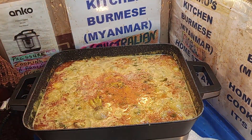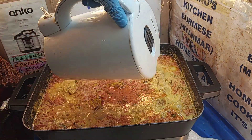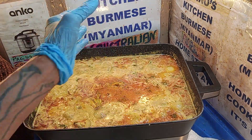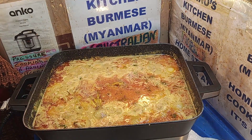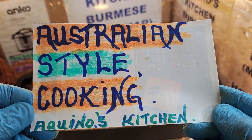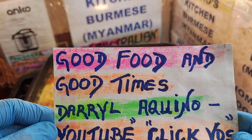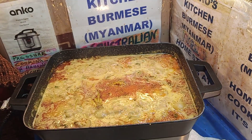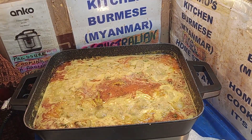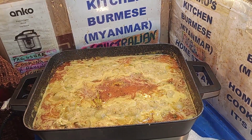Because it's prawns, it doesn't take long to cook, so we give it another blast. A bit of liquid when you eat it - a bit of water - we're going to throw that on the 2400 heat. Stay with Aquino's Kitchen. Don't forget, this is Australian style cooking - good food, good times. Daryl Aquino YouTube, we've got over 450 to 460 videos, so stay with us.